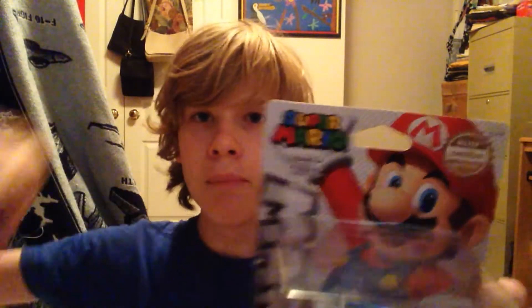Now for the unboxing. To open it, you need to pull this little thing — do this, and pull this thing off here. Get off! I'll force you, Amiibo. Okay, that's it. Now we're gonna open this up.